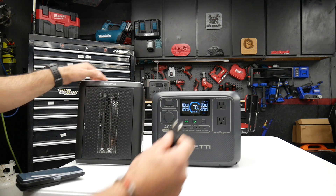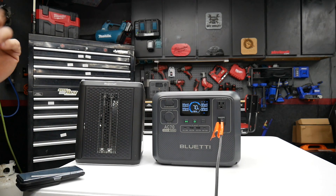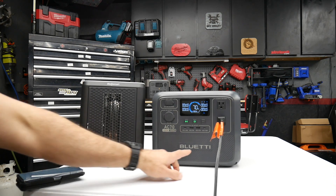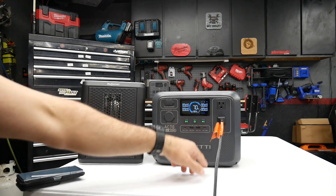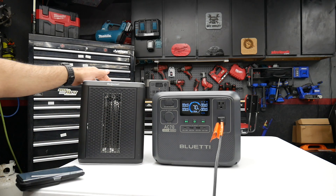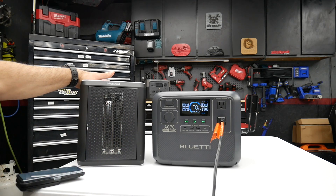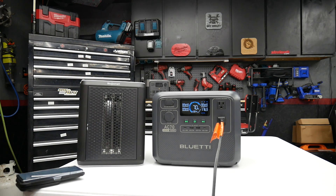We'll go ahead and plug in the heater to test it out. So if you have an issue — say your power goes out and you need some heat — this might be an option. Turn on the AC, turn it on high, and we're looking at about 1,160 watts.